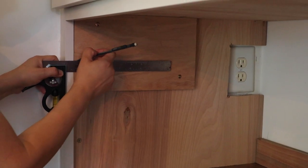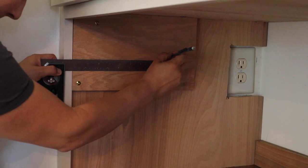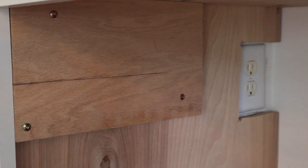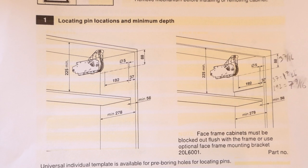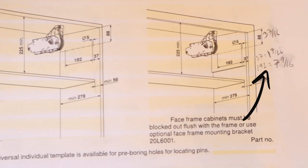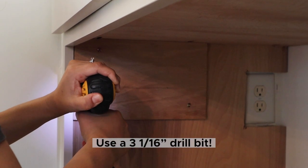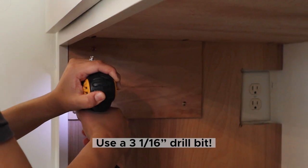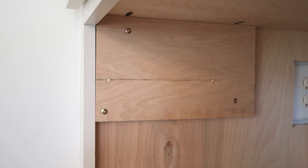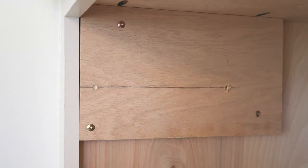Mark and drill the pinhole locations for the hinges on the inside of the cabinet so the hinges are installed in the correct position. We marked ours according to the directions that we converted from millimeters to inches. Then repeat this on the other side of the cabinet.